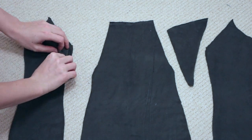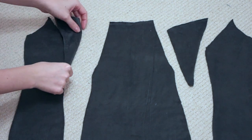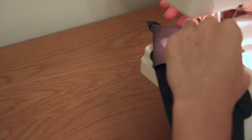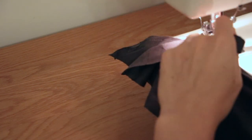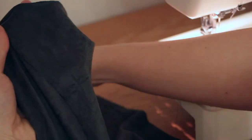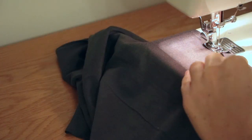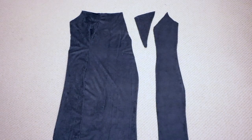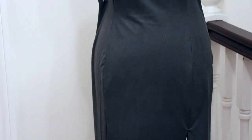Starting with the front of the dress, stitch the pieces together. On the left-hand side, leave the slit open when sewing the front left side seam together. The front should look like this.